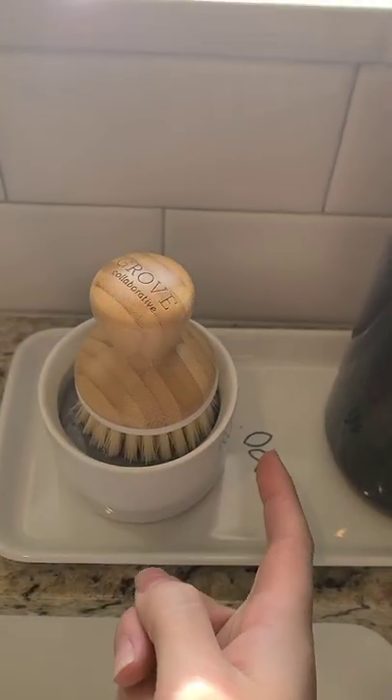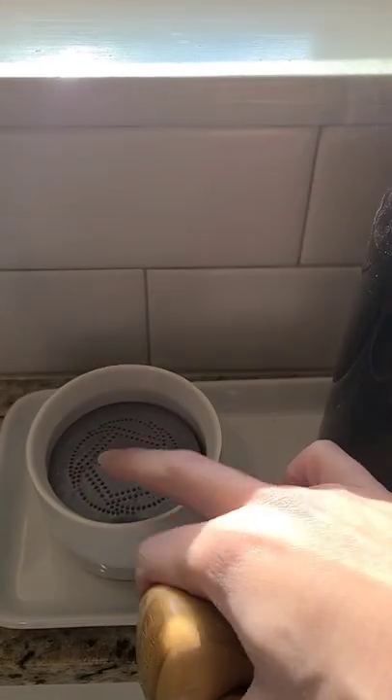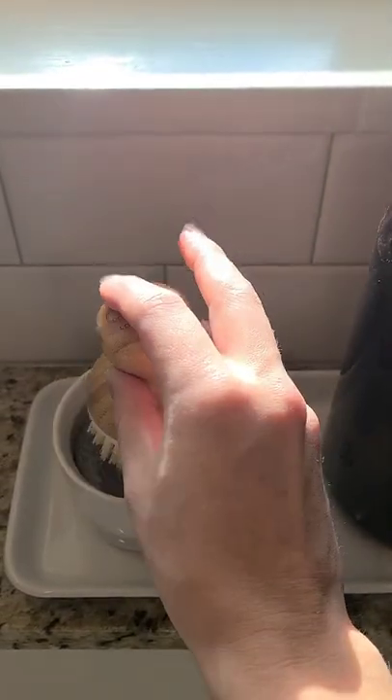The cool part is all you do is put your dish soap in here with a little bit of water, and this is spring-loaded. As you can see, soap is under there, and when you need more, you just dab it in there and the soap gets on the brush. Genius.